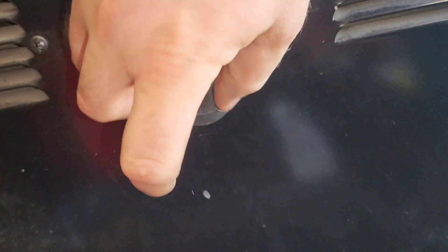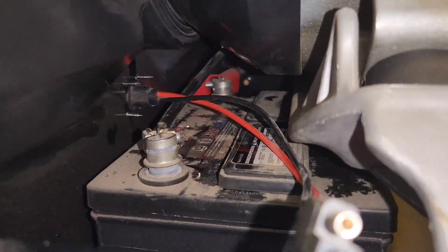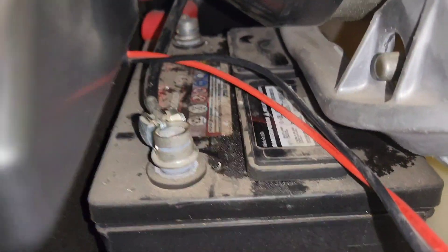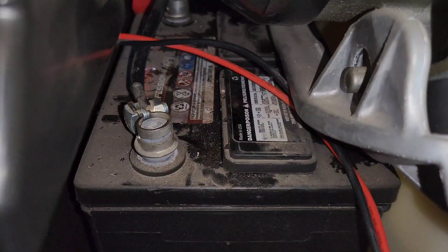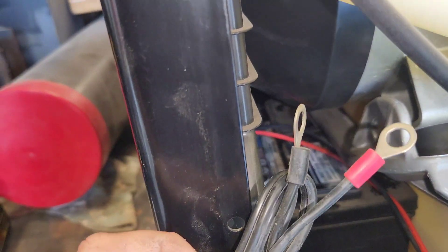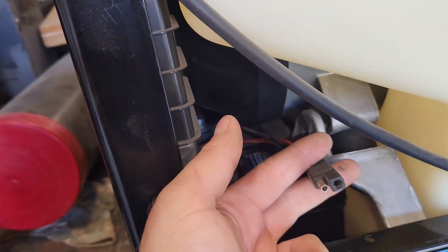It's all mounted and everything fit pretty good. Now all I'm going to do — I don't have much room to film — but I'm going to pull the nut off on the positive and the negative and install these ring terminals, and plug this end into this end.